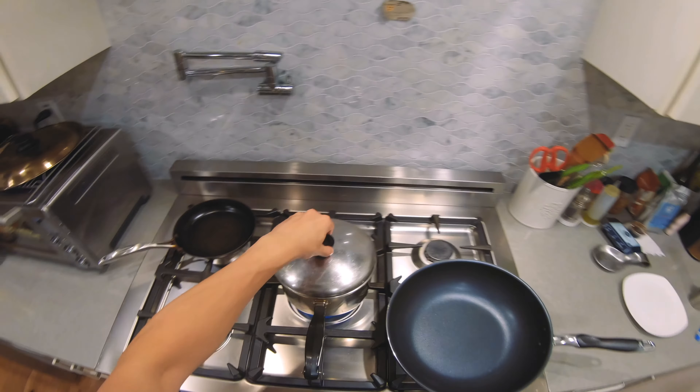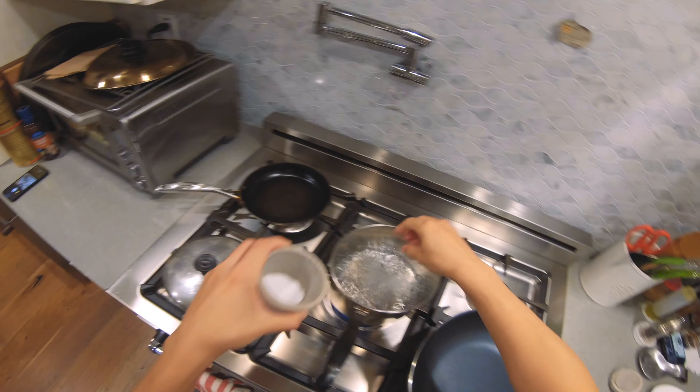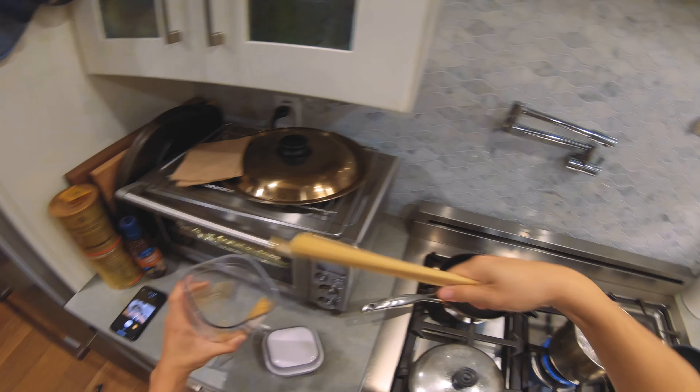Carbonara quick tip. Water boiling. Salt. Spaghetti.